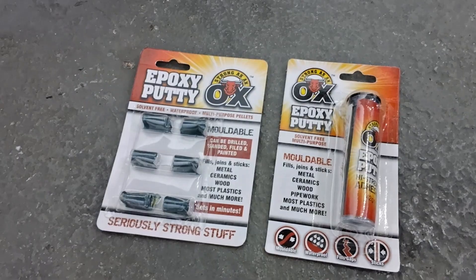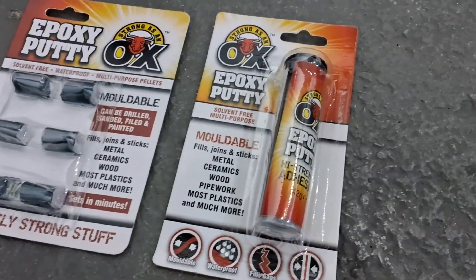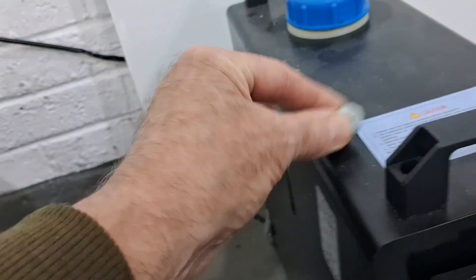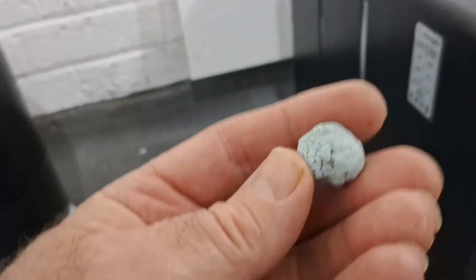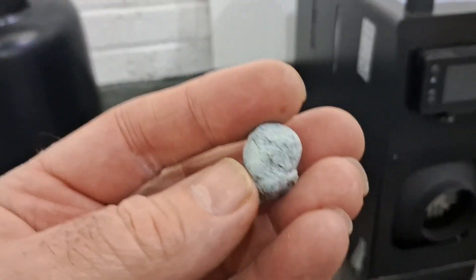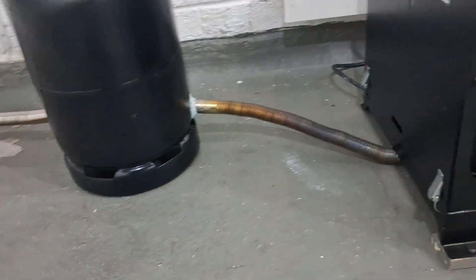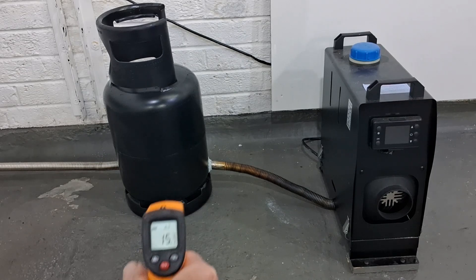It comes in those little pellets or this log tube. This is a piece I had left over - it's mixed and gone off. Look at that, it goes absolutely like stone. It's sealed so many leaks and fixed so many things for me. Brilliant stuff, I really recommend it - I'll put links in the description.